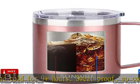Elegant pearlized finish — long lasting, no scratching, peeling, or fading.